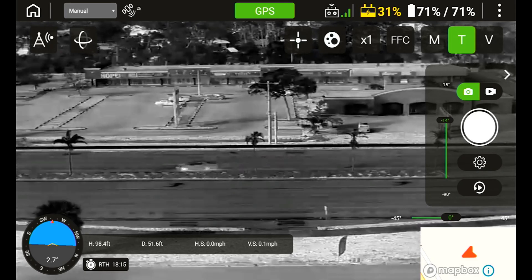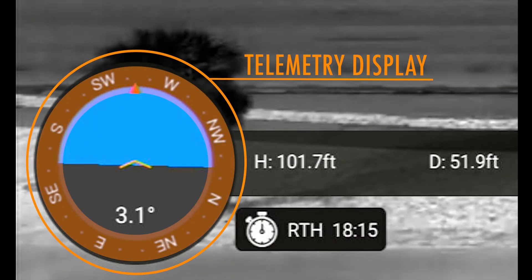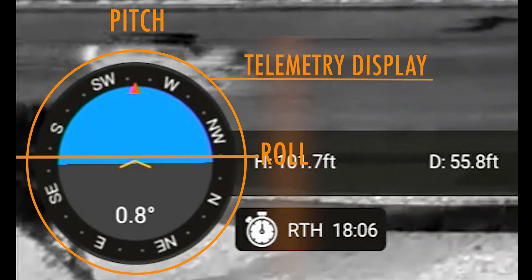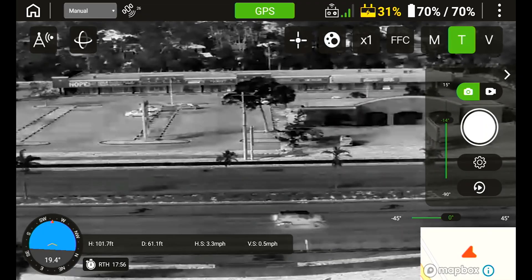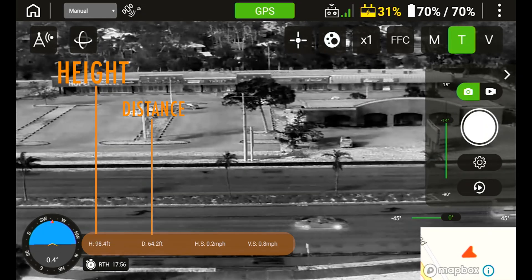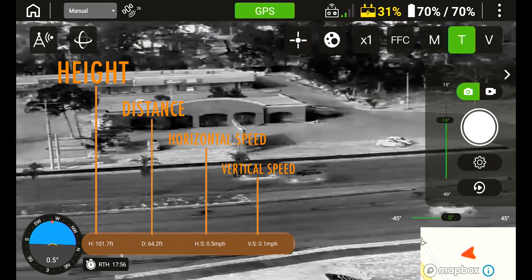Displayed in the lower left corner is a circle describing the aircraft attitude as well as the compass heading on the outer circle, roll and pitch as an artificial horizon, and pitch in degrees. To the right is a horizontal bar indicating the height from ground, distance from the takeoff point, horizontal speed, and ascending or descending vertical speed.